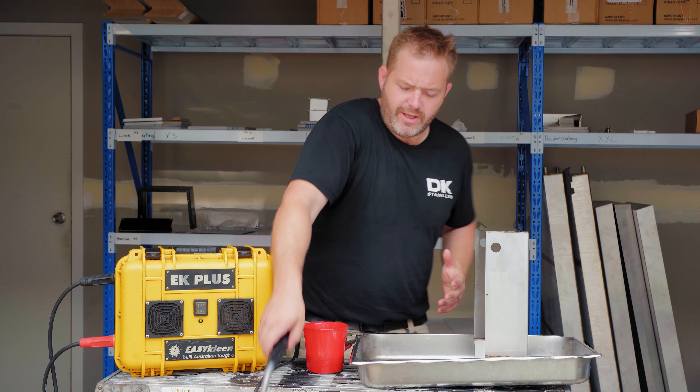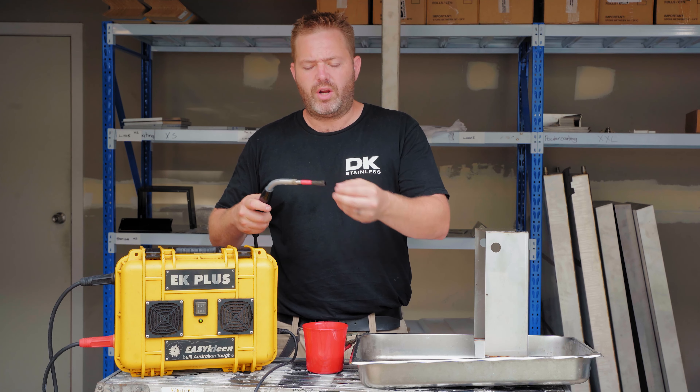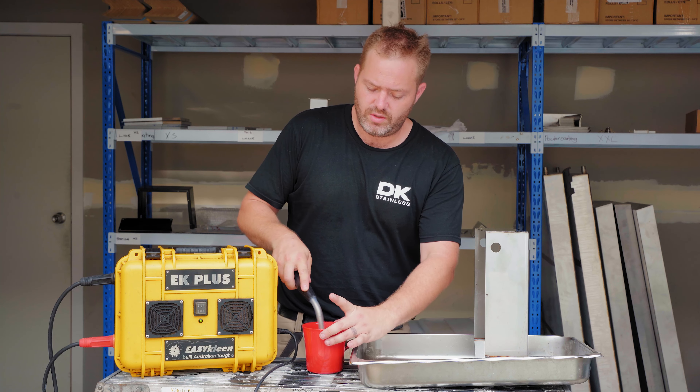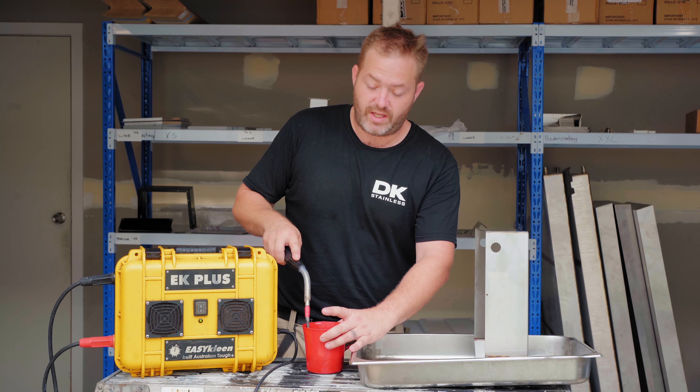It's a fairly easy, fairly simple process. This is just the wand we use with a bit of a graphite or carbon brush on the end. We dip it in this electrolyte solution — there's many forms, but we use the safe version which uses citric acid.